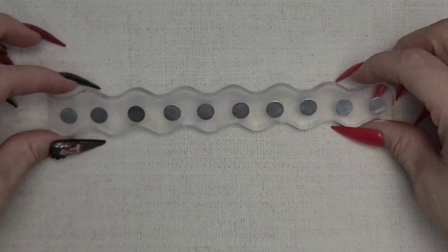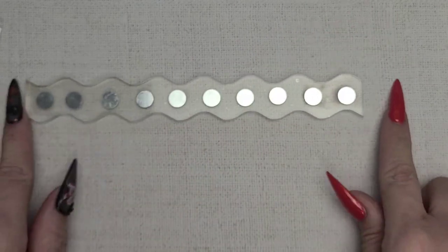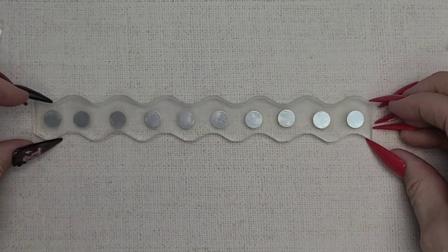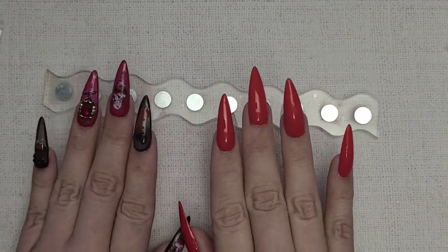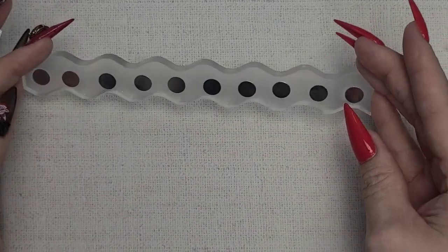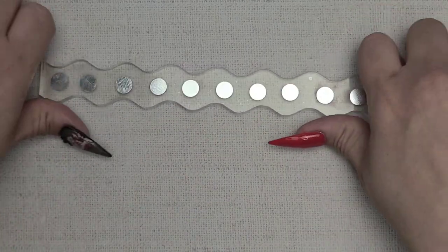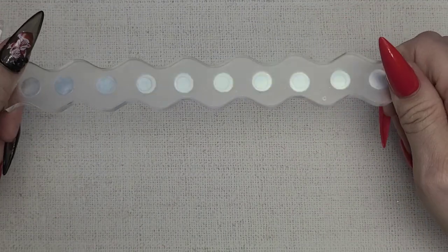This is a 10-2-4-6-8-10 nail holder from Aliexpress. I thought it would be good if you're doing full sets, or even for press-ons so you can see your full set together, mix and match, and take pictures. I just liked it, thought it was cute.